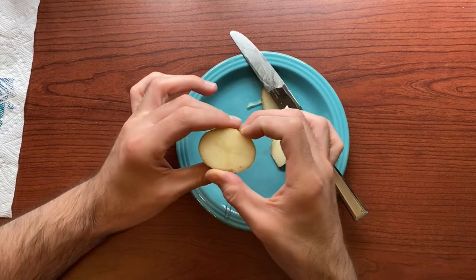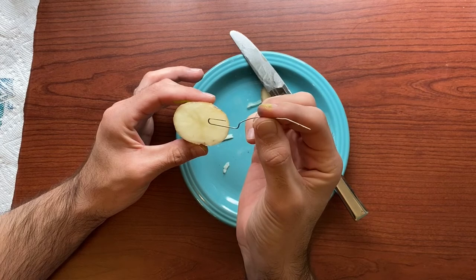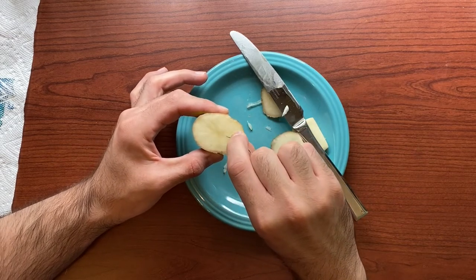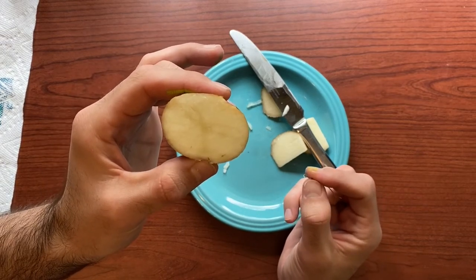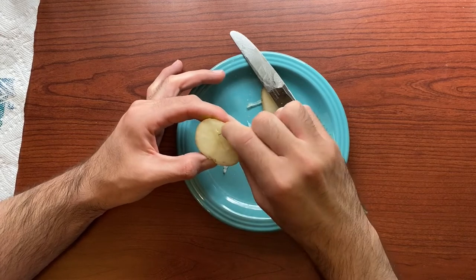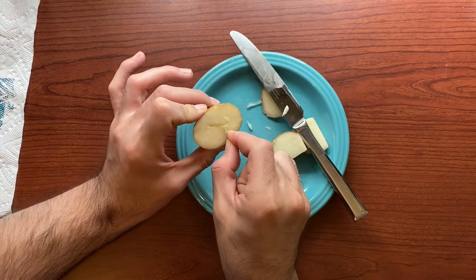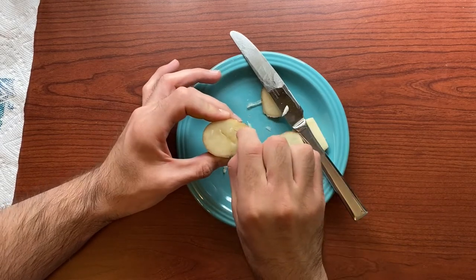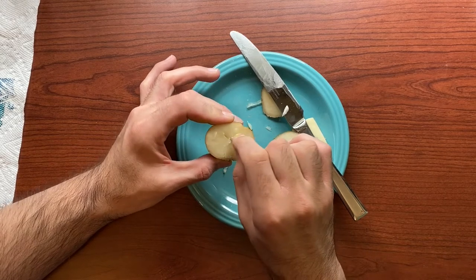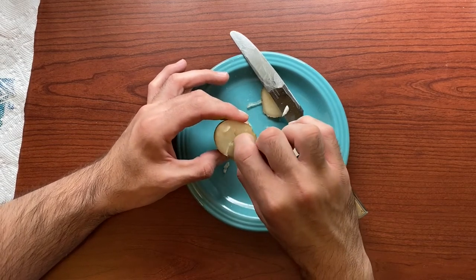Another technique you can try to add interesting variation to your prints is to carve a design using the end of a paperclip. I just unfolded this paperclip and I'm ready to dig into this potato. If you just cut a straight line, that print is not going to show up when you go to print your potato. But if you scratch back and forth and actually dig out a shape, that will make your line show up. So I'm going to make an X on this potato, carving in both directions — you have to go back and forth and actually remove little pieces from the potato. Now this potato will print an X, which I think is pretty cool.